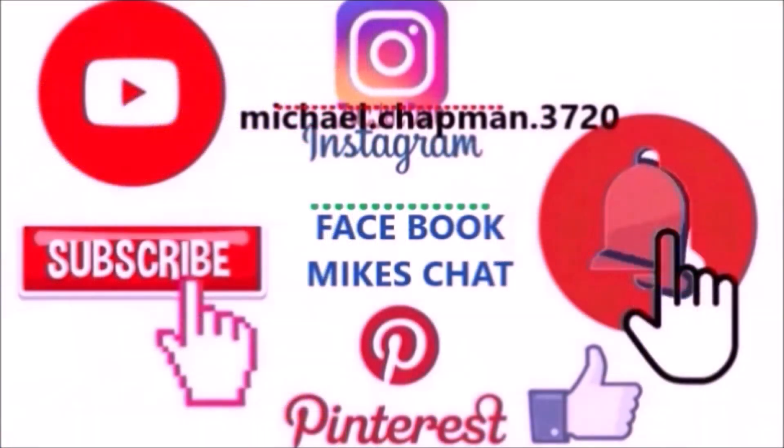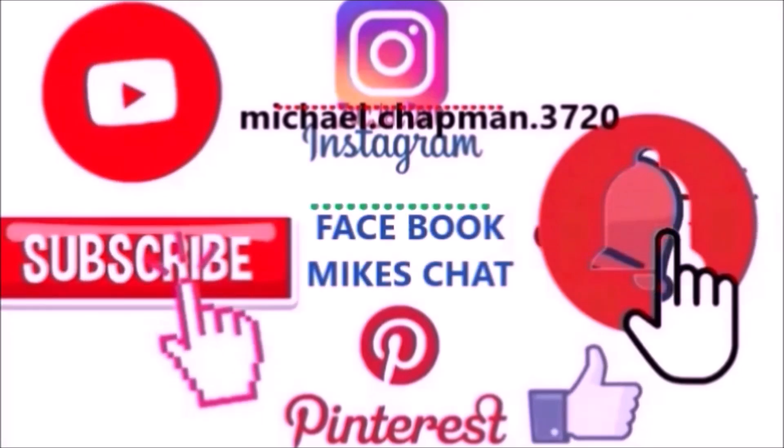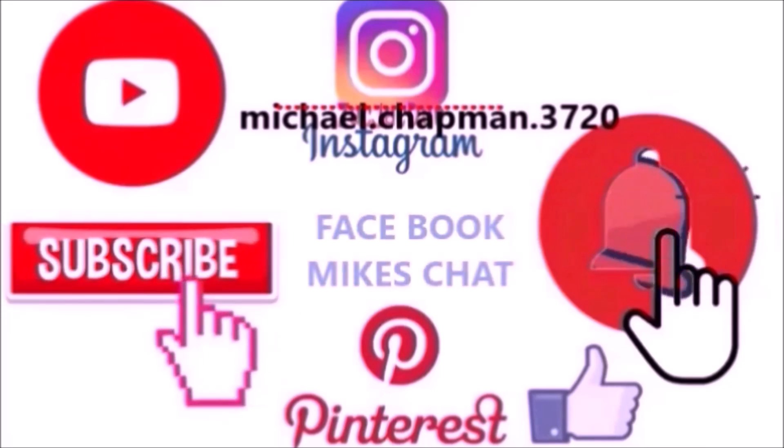There are many ways you can follow me on social media — Instagram, Mike's Chat Facebook group. Even subscribe to this page and click that notification bell for the next video content coming up, or go to the About and email me if you've got anything to give away. Thanks very much and see you next time.